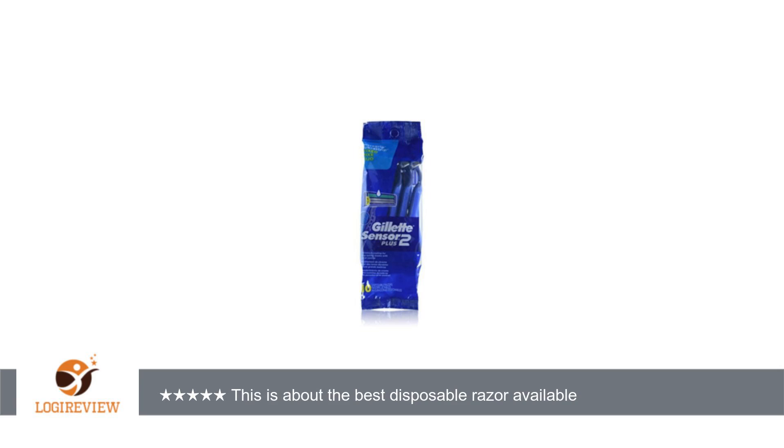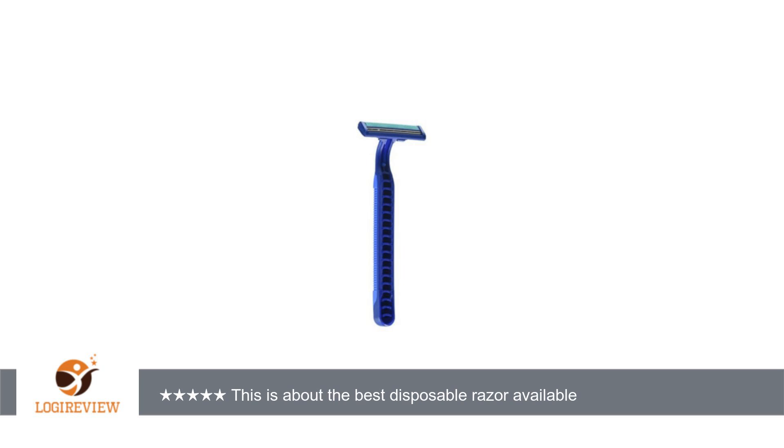A customer wrote: I've used the Gillette Custom Plus for about the past 10 years or so. I like that the handle is rubberized, not smooth, and about the same length as non-disposables. Having a good, steady grip is crucial for any razor.